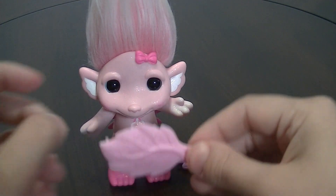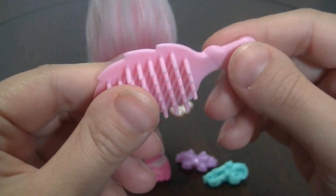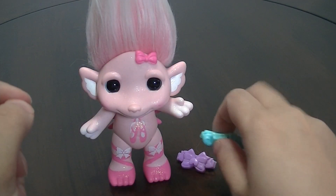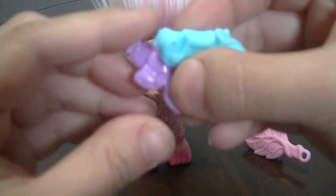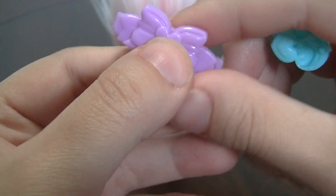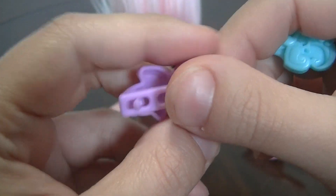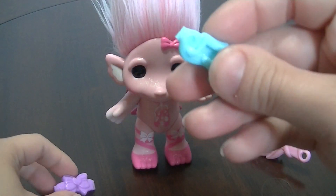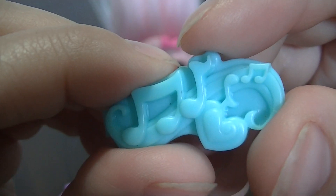She comes with three accessories. One is a pastel pink comb that looks like a leaf. Then she has two barrettes — a pastel lavender one that is a bow with a little heart, very cute. And the second one is a really pretty blue color with music notes and a heart.